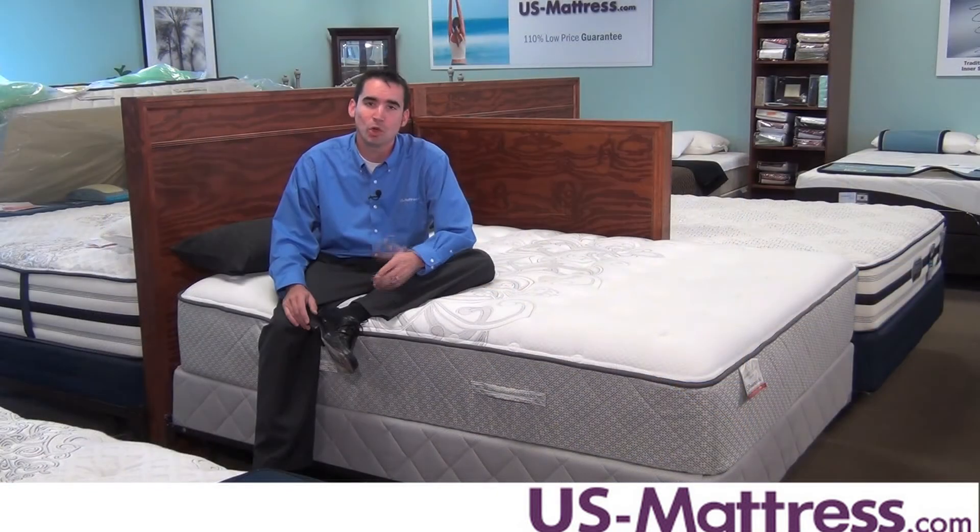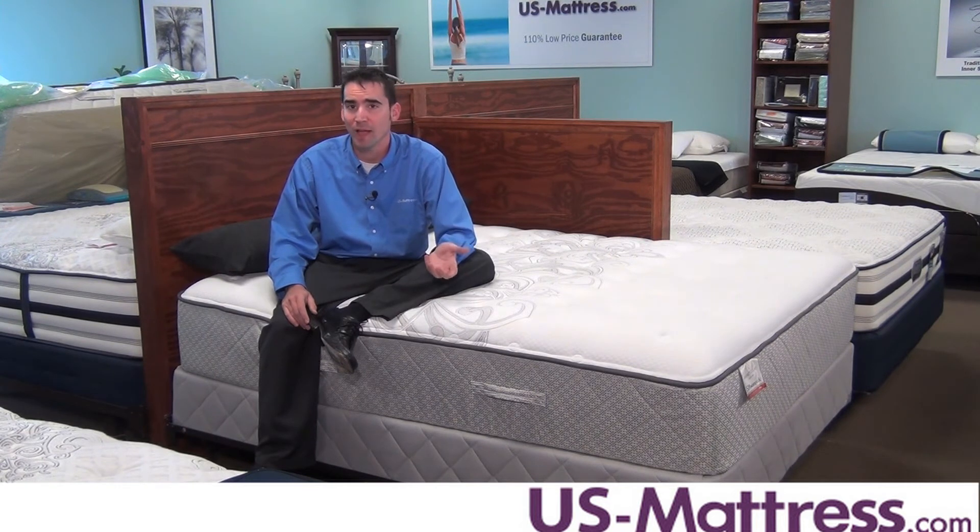Overall, the Cooper Mountain 2 Plush is an amazing value. It shares a lot in common with mattresses further up on the line, but at a more affordable price point. And it comes with a 20-year warranty, so you know it's made to last.